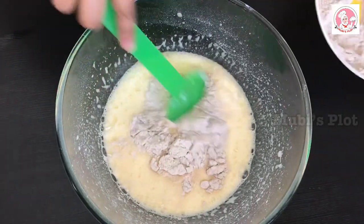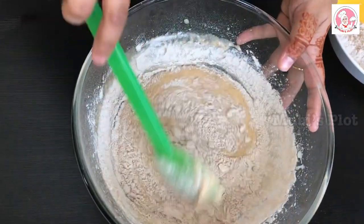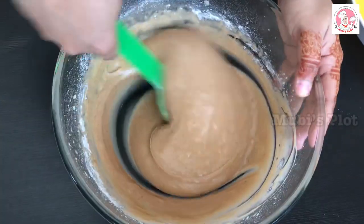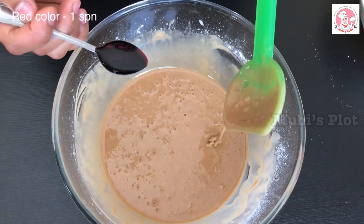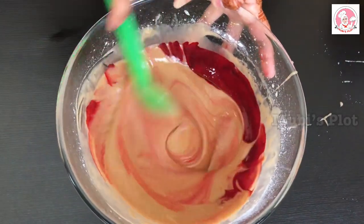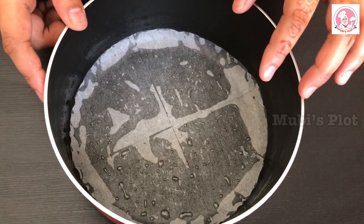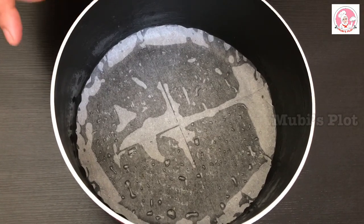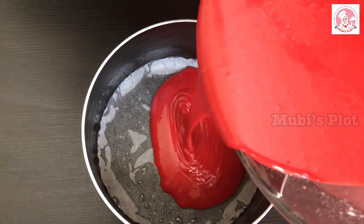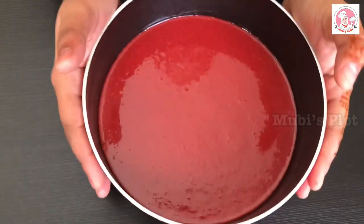We will mix the batter with a spatula. Mix it well with the cake batter. Let's put in the red color to give the cake its red velvet look. Mix in the red color.